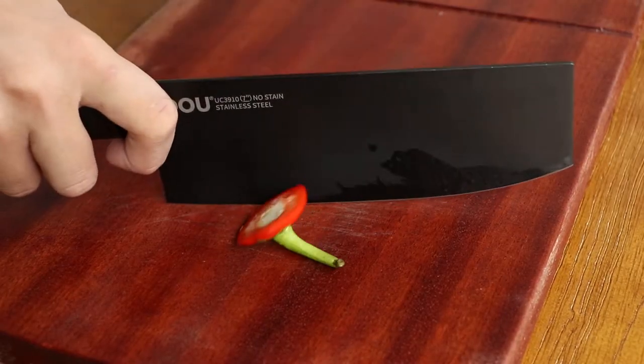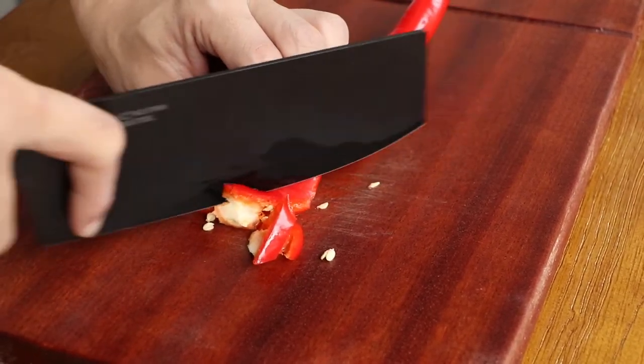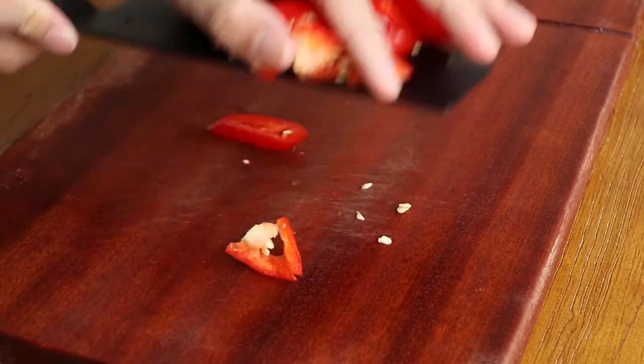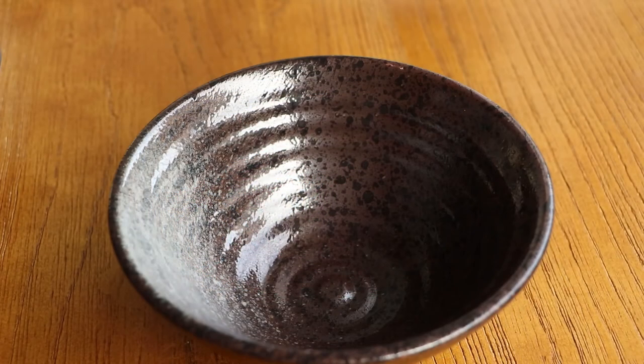Then cut one red pepper and save it for later. Next, we should prepare the braised sauce.